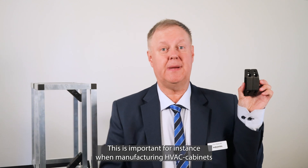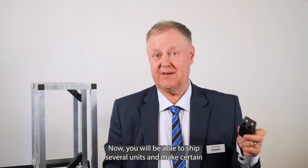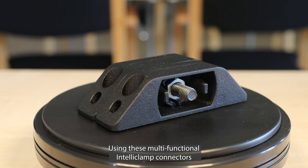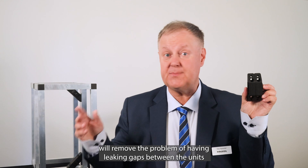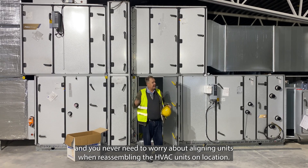This is important for instance when manufacturing HVAC cabinets designed to be assembled stacked or in a straight row. Now you will be able to ship several units and make certain that the units are reassembled just the way you intended. Using these multifunctional IntelliClamp connectors will remove the problem of having leaking gaps between the units, and you never need to worry about aligning units when reassembling the HVAC units on location.